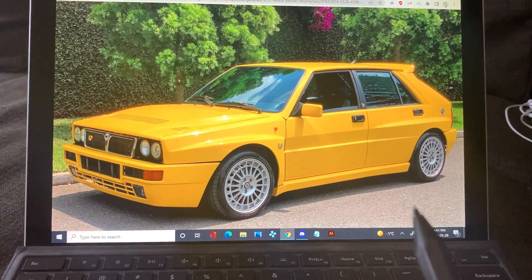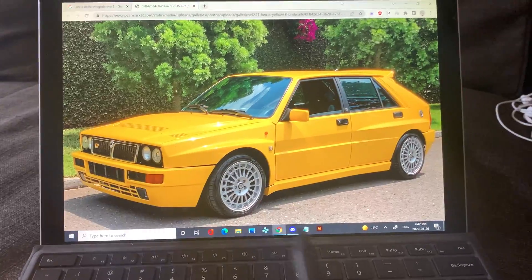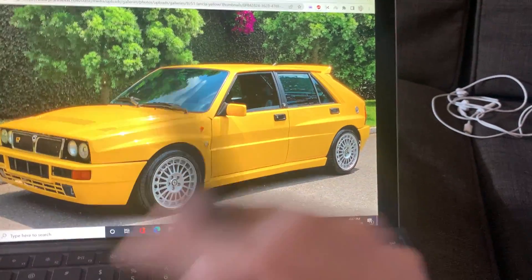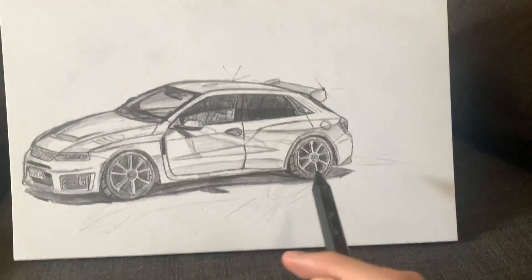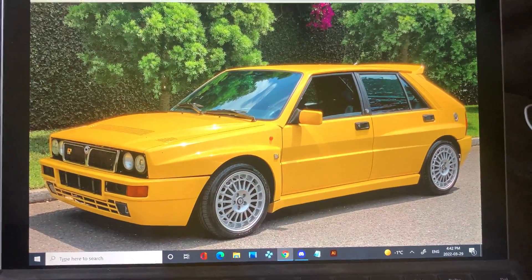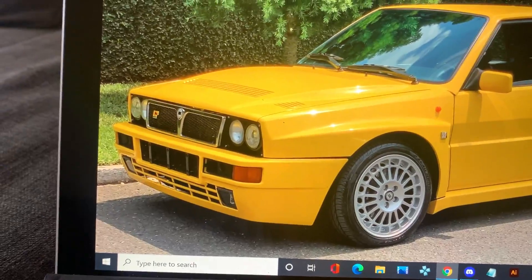I wanted to keep it new because I noticed a lot of the new designs people made — I like them a lot — but there are a lot of them kind of rehashing the old look. There's nothing wrong with that, but I wanted to do something totally new while still respecting the old car, because knowing Lancia and the new Deltas, they're just not good anymore.